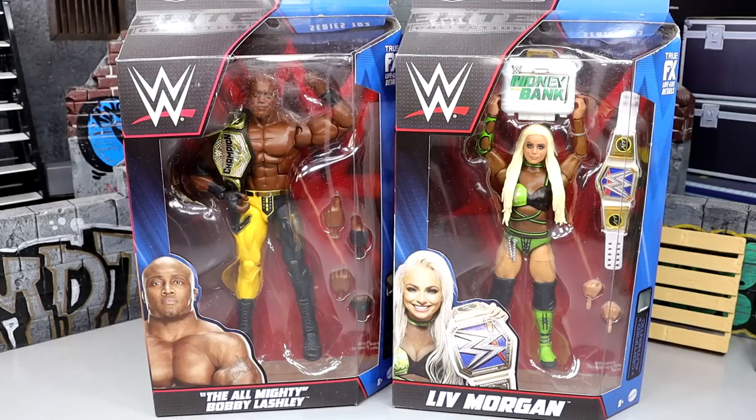What is good everybody, welcome back to another My Name Toys video. Today we are finally wrapping up our WWE Elite 103 series reviews with Bobby Lashley and Liv Morgan. I just noticed they added 'the Almighty' to Bobby Lashley's name down there, which is pretty interesting.